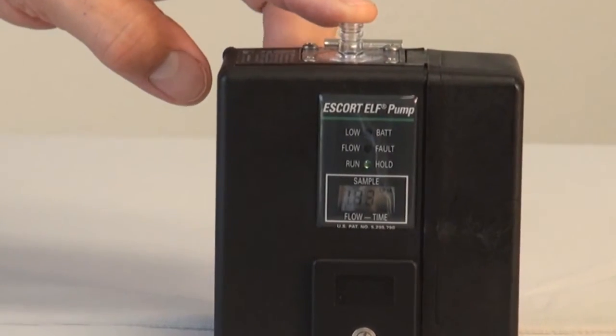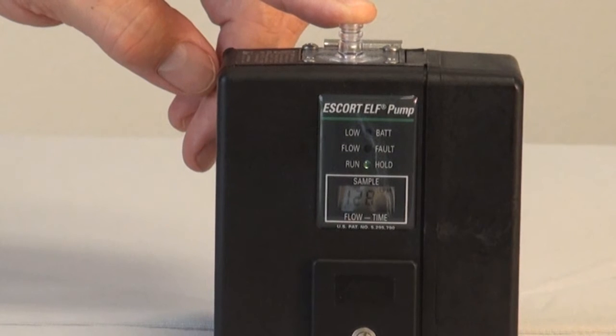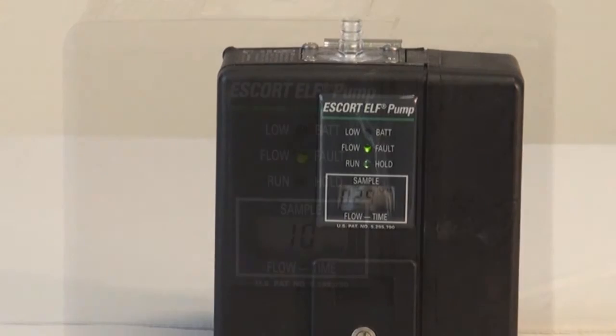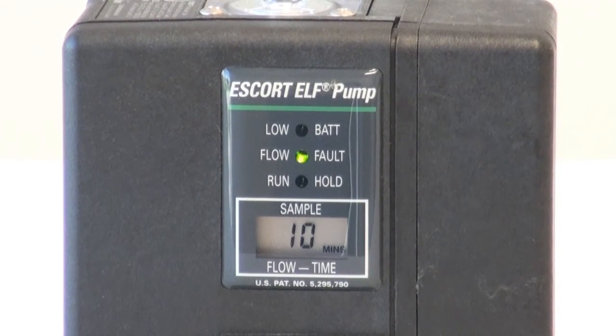If, for some circumstance, the flow is blocked or the pump cannot maintain the set flow rate, the pump will stop running. The LED flow fault light will come on and will remain on until the blockage is removed. If the blockage is not removed within one-and-a-half minutes, the run-hold light will turn off and the pump will shut down. The flow fault light will remain on and the elapsed sample time before shut-off will be displayed on the LCD screen.